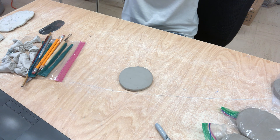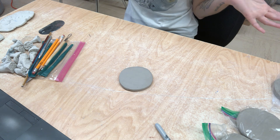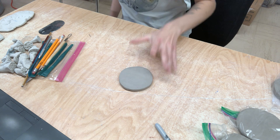Next week is going to be project drop-off for these and the porcelain vases. We're going to do it on Wednesday. We'll go over Monday, box everything up, and then you can drop it off Wednesday and I will start firing things.